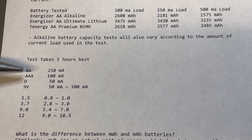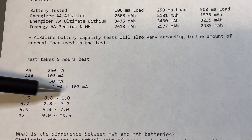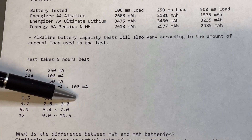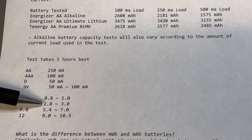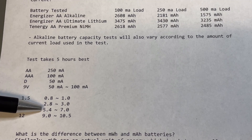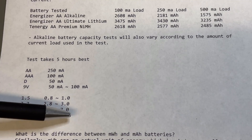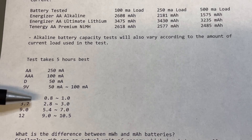The 9V has triple-A cells inside but a lot smaller, so the current should also be smaller and they are not made for high currents. When is a battery empty? No one seems to agree. For 1.5V batteries, people usually stop the test between 0.8 and 1 volt. For 3.7V lithium ions it is between 2.8 and 3 volts — there is more consensus here. For 9 volts, some test at 7V and others stop at 4.5V. For 12-volt batteries, they say between 9 and 10 volts.